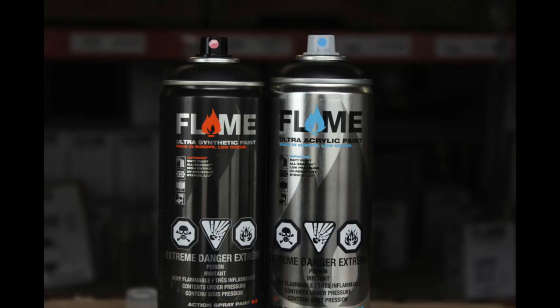It emphasizes low pressure output with a soft valve, superior coverage, and opacity for a buttery spray can feel. This paint is marketed as being made for graffiti writers by graffiti writers and only costs 5 US dollars per can or 5.75 Canadian. This price undercuts Molotow, Montana, Flame, and Iron Lack paint, so if it does perform well then it'll be a strong competitor in the graffiti and mural art markets.